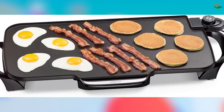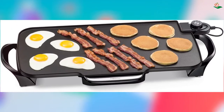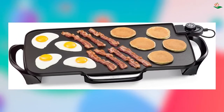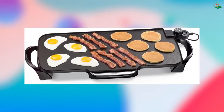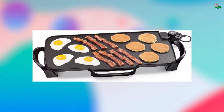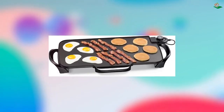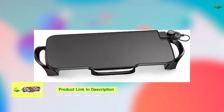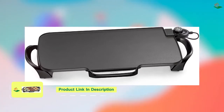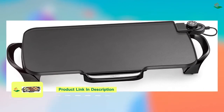Number four: the Presto 07061 22-inch Electric Griddle with Removable Handles. This griddle is the perfect size for feeding the whole family. The premium non-stick surface provides stick-free cooking and easy cleaning, while the Control Master heat control maintains the desired cooking temperature automatically. The heavy cast aluminum base is virtually warp-proof, and the griddle is fully immersible with the heat control removed.